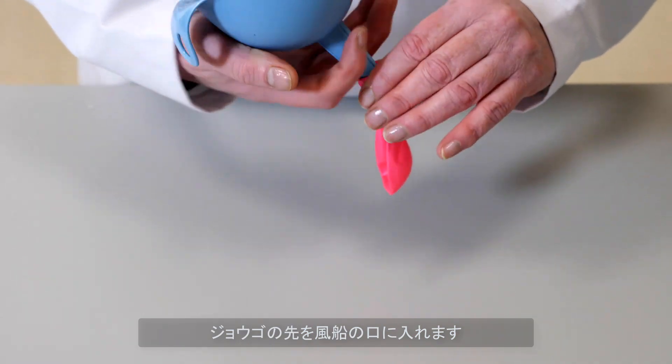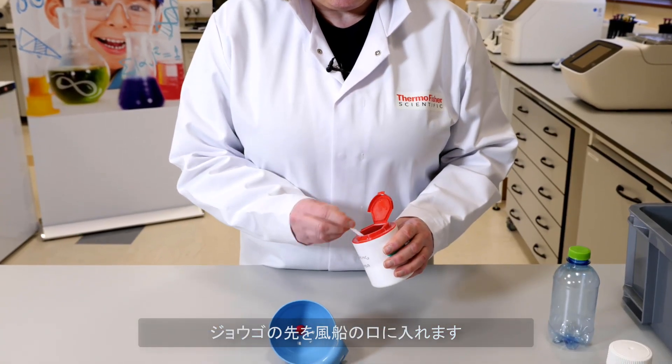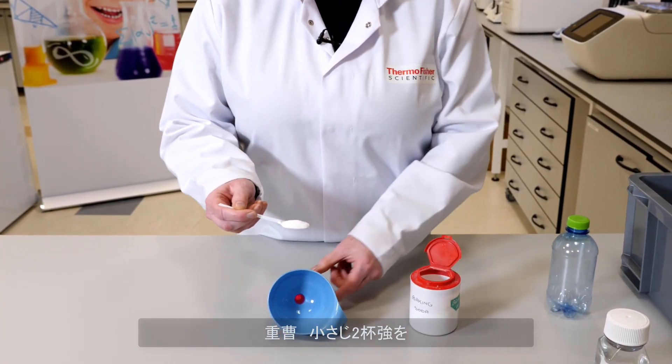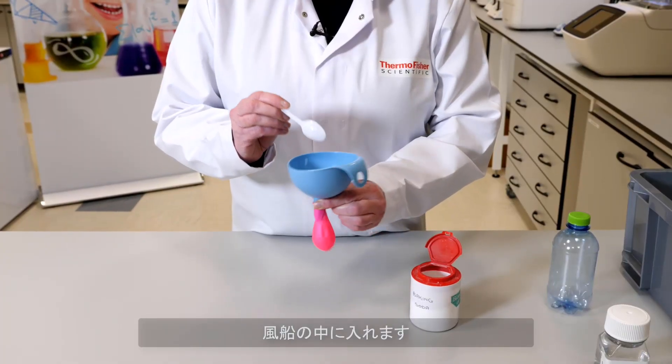The first thing is to stretch the balloon — you can do that like this or even blow it up. Next take your funnel, put the balloon on the end of the funnel, take the baking soda and using the teaspoon take two slightly heaped teaspoons and add it to the funnel and shake it into the balloon.